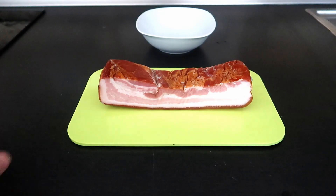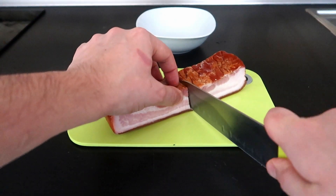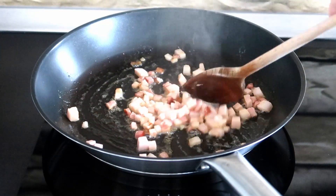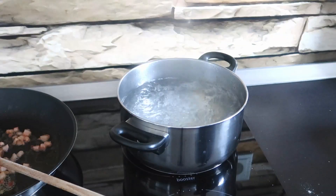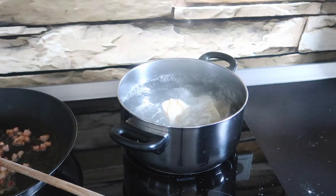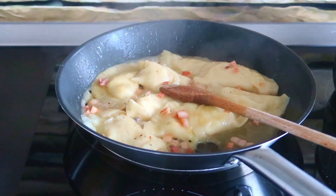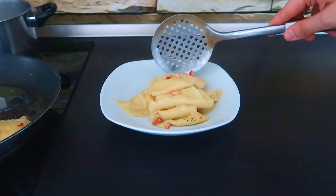Cut some bacon in cubes and fry it in a pan. Boil the pierogi in salted water. When they float, they are ready to be mixed with the bacon. Add butter and serve hot with dill and black pepper.